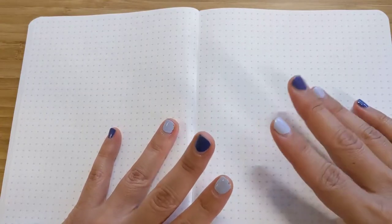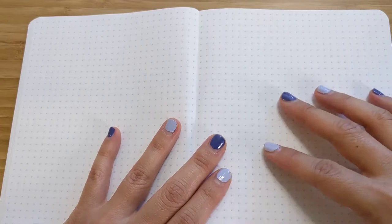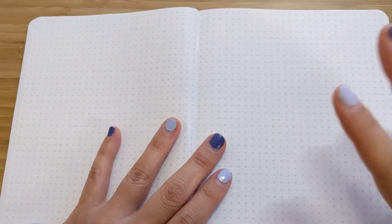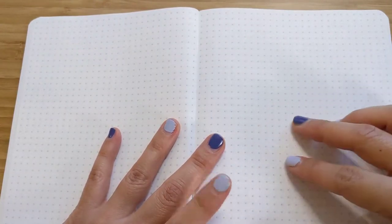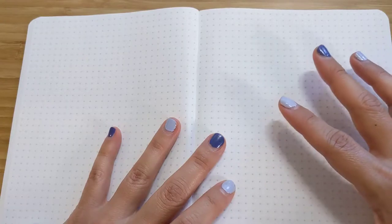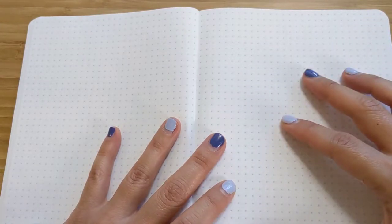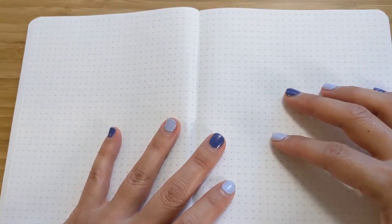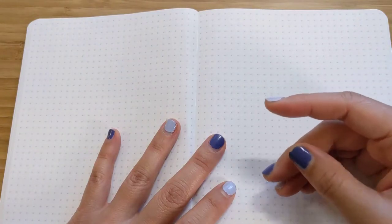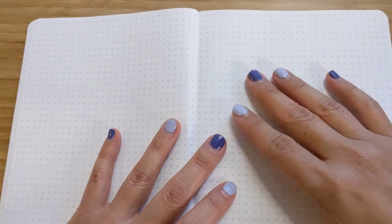Either my son is using them, or I don't know where they are. That includes mostly Pilot Metropolitans, a few Pilot Kakunos, Kaweco Sports, and Twisbi Ecos. My son has most of them. I also had a Lamy Studio, and I didn't realize how annoying the metal grip would be until I had it, so I gave that pen to my husband.